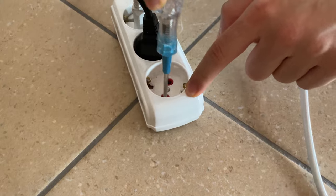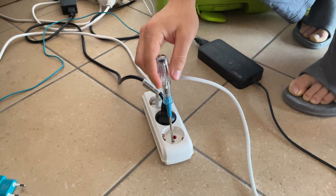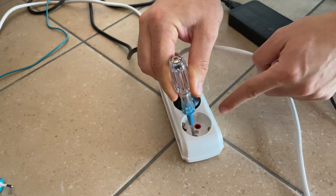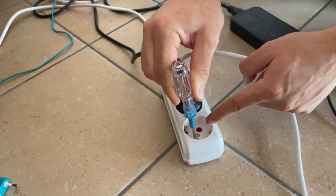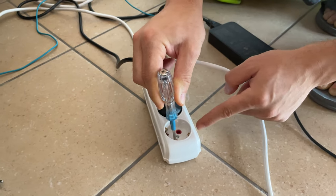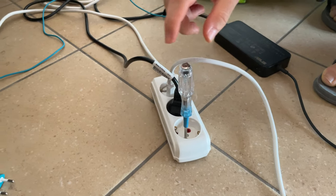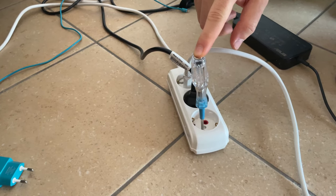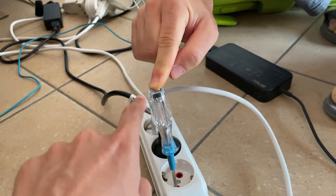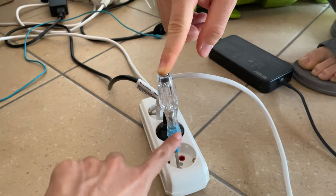Be very careful when using this kind of checker. For example, if I do this and simply touch the metal, I will get electrocuted — very, very dangerous. The reason I don't get electrocuted when I touch here is because there's a very high resistance in this one.